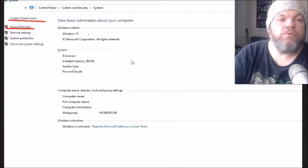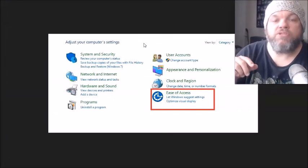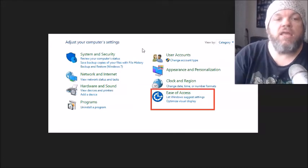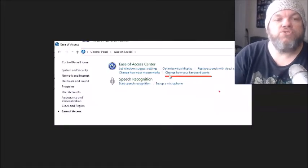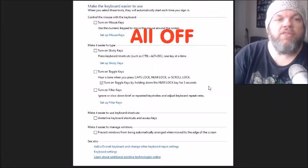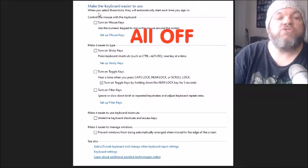After you've tried that, go back to Control Panel and click on Ease of Access. Then click Change how your keyboard works, and on the Make the keyboard easier to use screen, make sure all these options are unselected. You can keep Turn On Toggle Keys selected if you want, but make sure the rest are unselected. Restart the computer and see if the keyboard starts working.